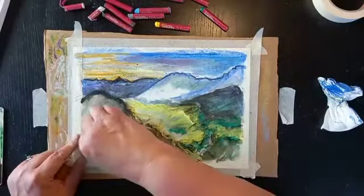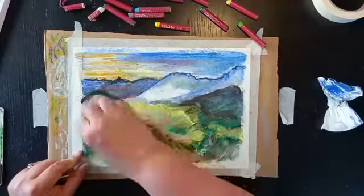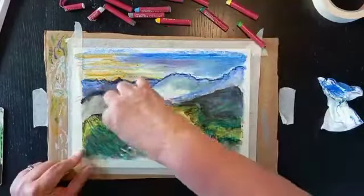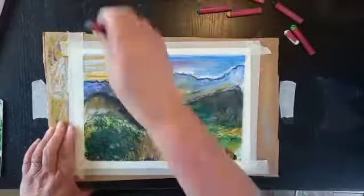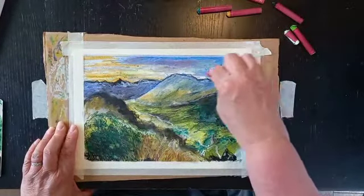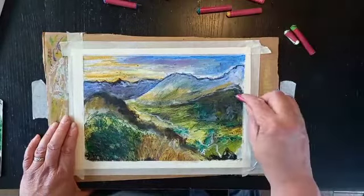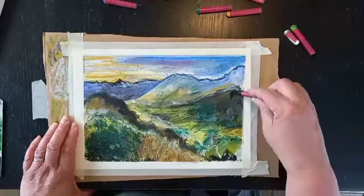Here I've got my cocktail stick and I'm starting to scratch through. I just carry on really, building up the textures and laying down more colour. It's quite a forgiving way to work — if you don't like anything you can just keep scratching away, taking things off and adding other colours in.